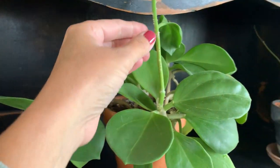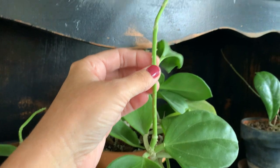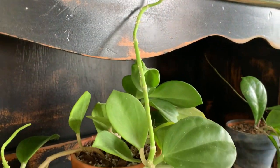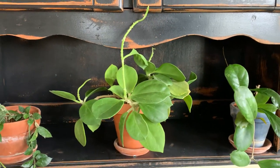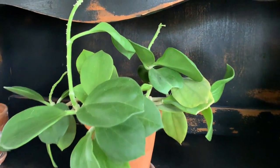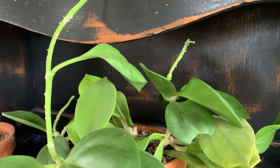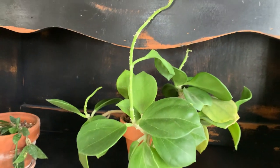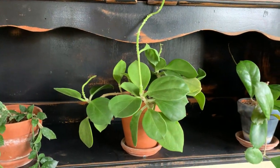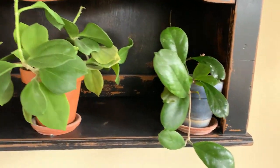Tell me your experience with this plant if you've had it and if it's done that. I worry it's not getting enough light and that's why it's doing the vines, but it is a Hoya so maybe it does do that. They're just such thick vines — it looks weird to me, but let me know what you know.